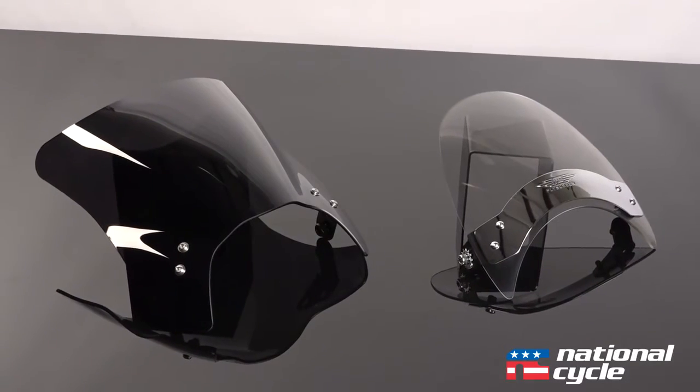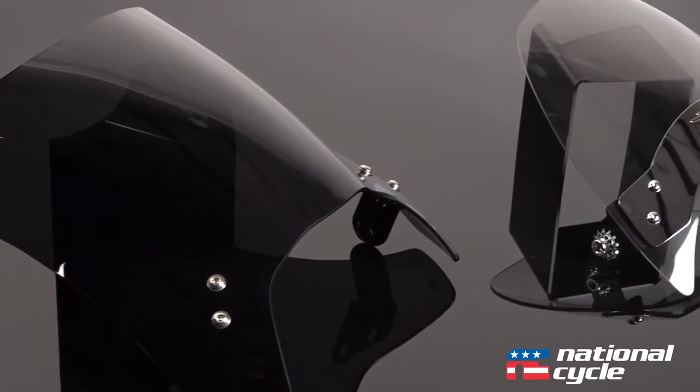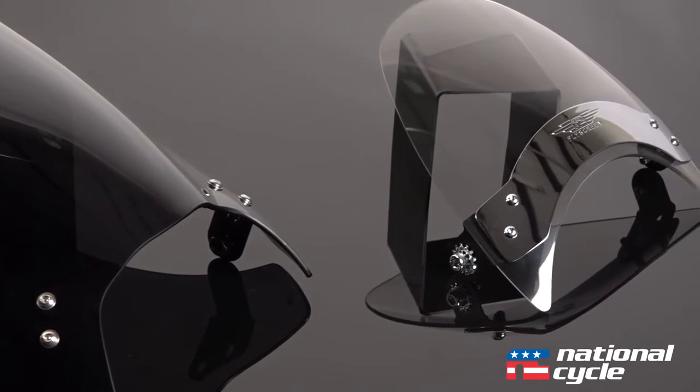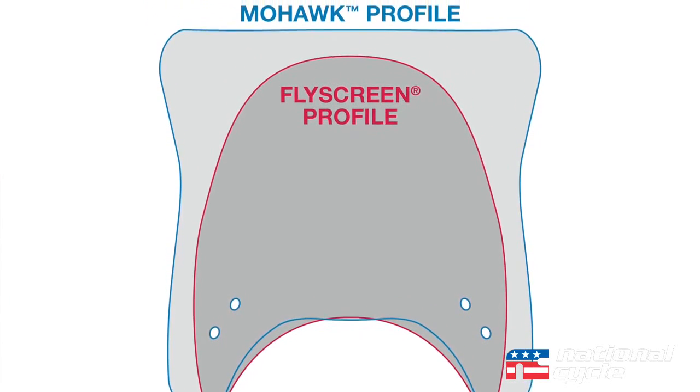If you're familiar with our famous Fly Screen windshield, you'll notice that the new Mohawk is similar with its minimalist, sporty appearance. However, the Mohawk features a taller and wider size with a special V profile for adding wind management.